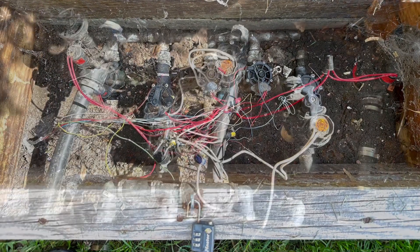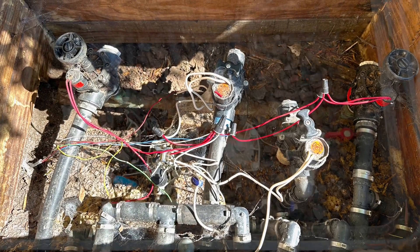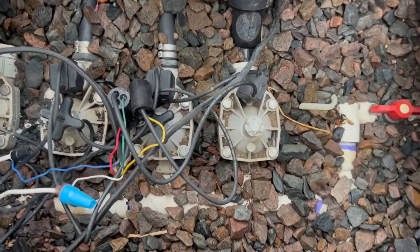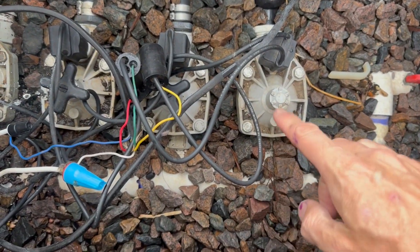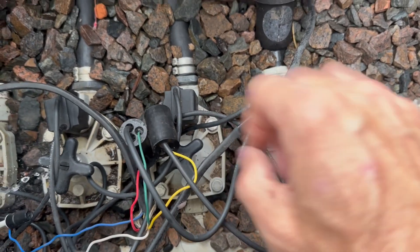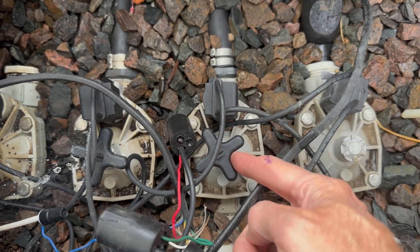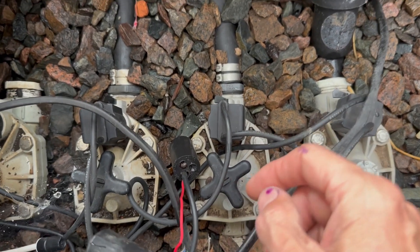Here is another example of a manifold with different valves in it. This one has a copper manifold with several different types of valves. This valve box is a PVC manifold but it has Weathermatic valves, which are slightly different. They also have the solenoid — you can see the wires going in — and a pressure regulator.